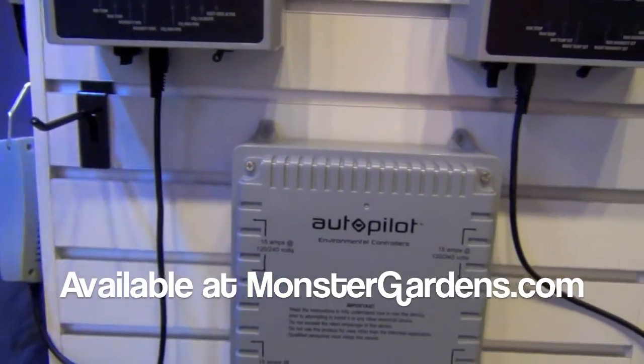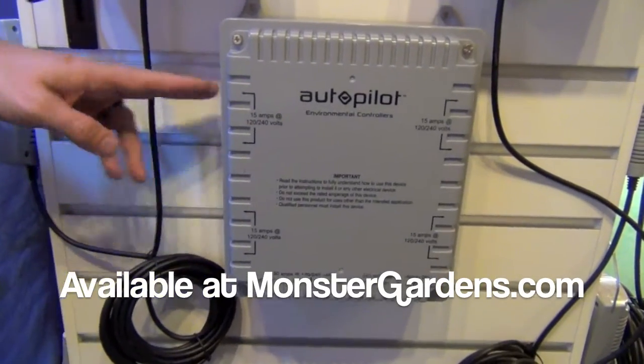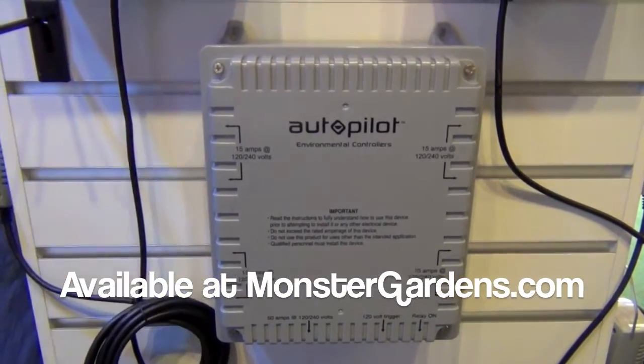As soon as you hook one of those up, it's flagged as a component that's not listed. But with the dedicated plugs, it's good — it's listed and certified.